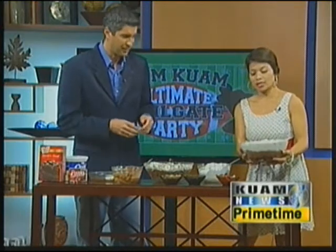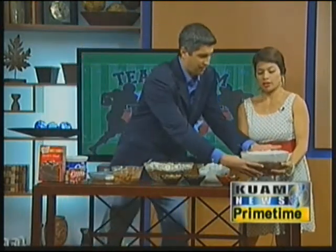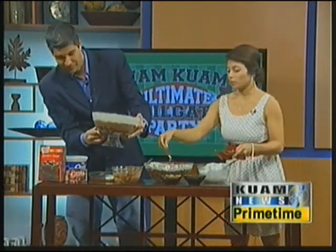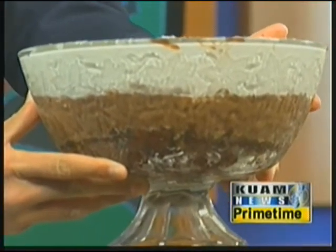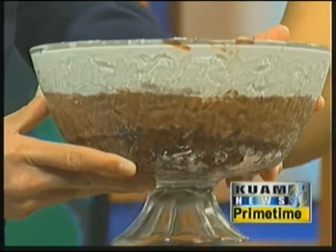Once it's done, it's going to come out like this. Look at those layers — that is beautiful. And you can just top it with some gummy worms as a garnish. I have five kids, so this is a wonderful dessert if you have kids.